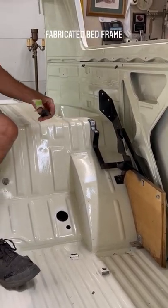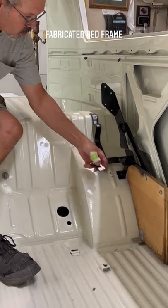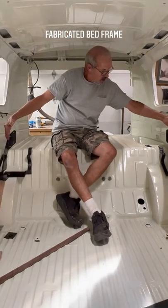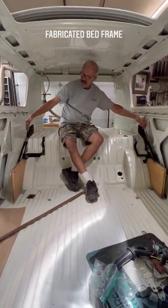Made another washer for underneath here, so now my bed is going to be 54 inches instead of 48.